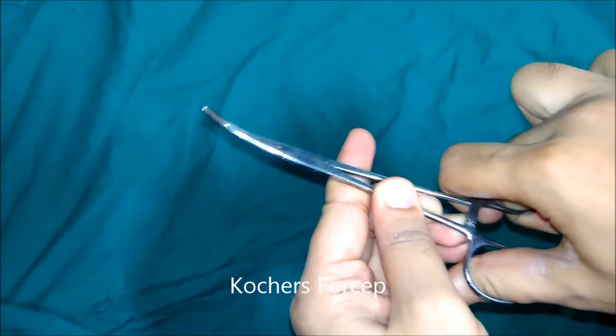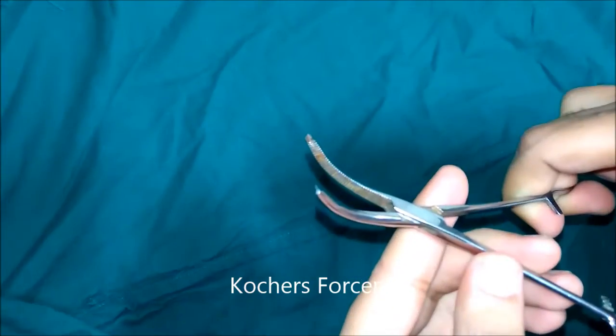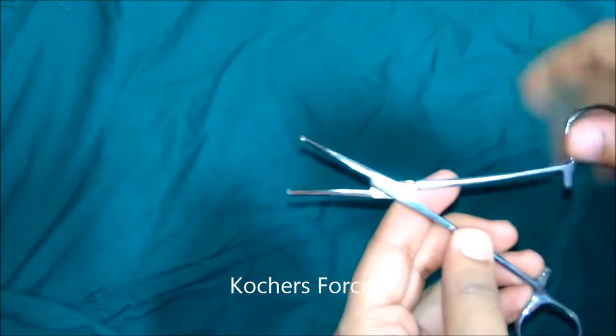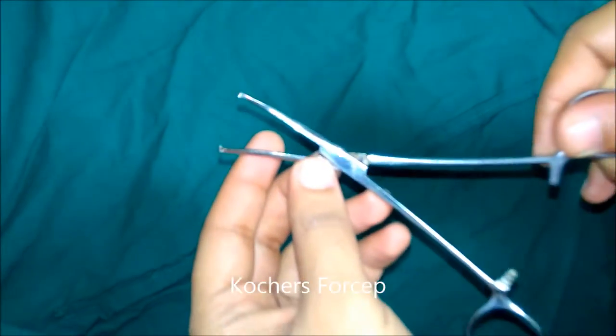This is Cocker's haemostatic forceps. These forceps have a tooth in one blade and a groove in the other blade. This type of forceps is suitable for holding vessels in tough structures like the palm, soles, and scalp.